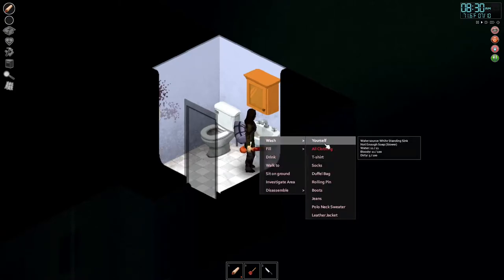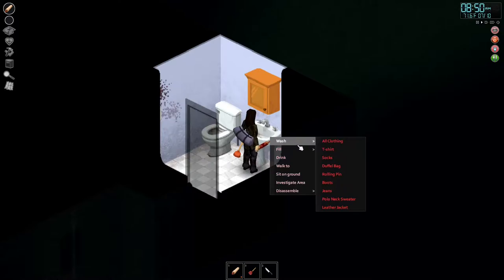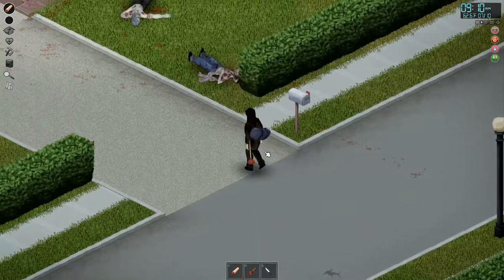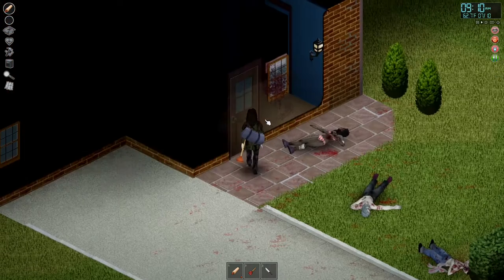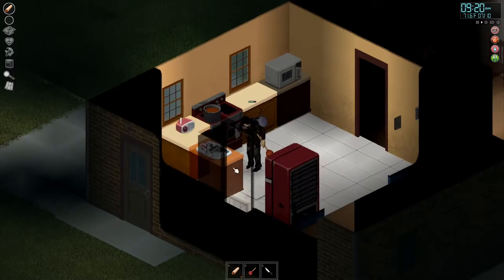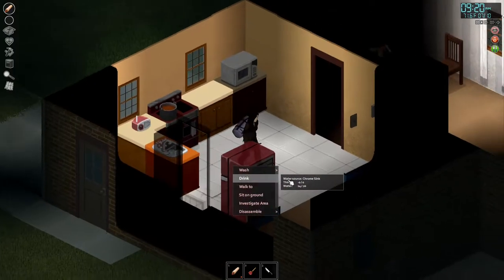Let's go ahead and wash — wait, I can't wash all my clothing apparently. Let me wash my body real quick. Wait, the water's off — I think the water's already off. This poses a really interesting issue. The water may already be turned off; it's definitely off in our house that we built our base in.